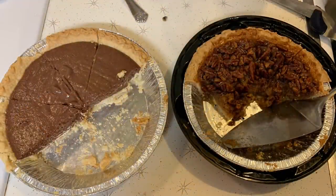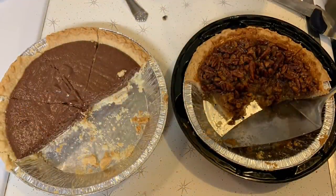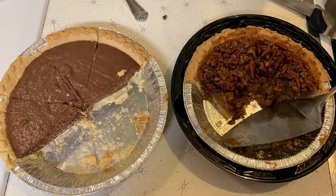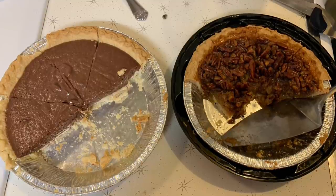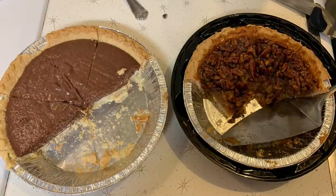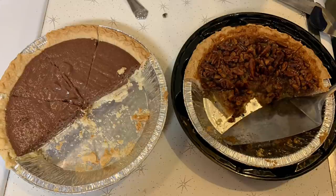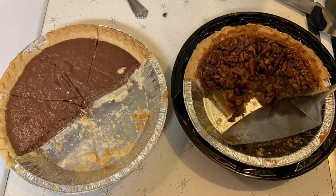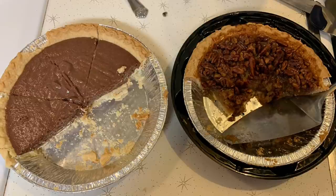That was dinner — it was so delicious. For dessert my mom made a chocolate pie using a baked frozen pie crust, instant chocolate pudding mix prepared according to the pie instructions, chilled in the crust. She also bought a store-bought pecan pie. If you celebrate Christmas, I hope you and your family had a wonderful holiday.